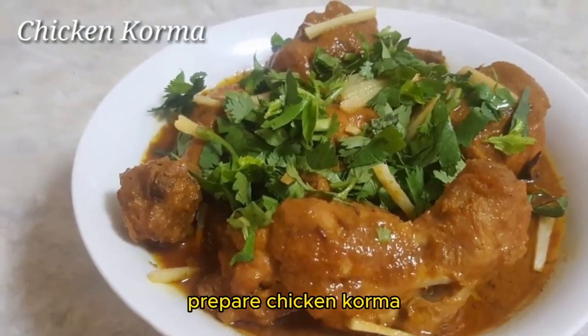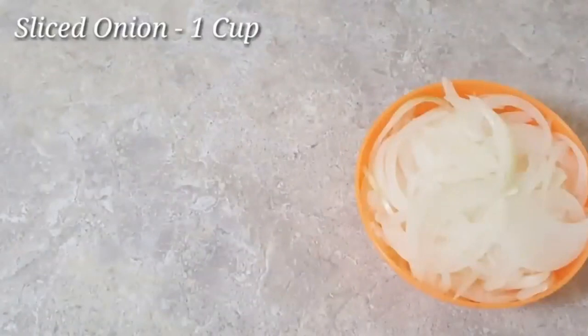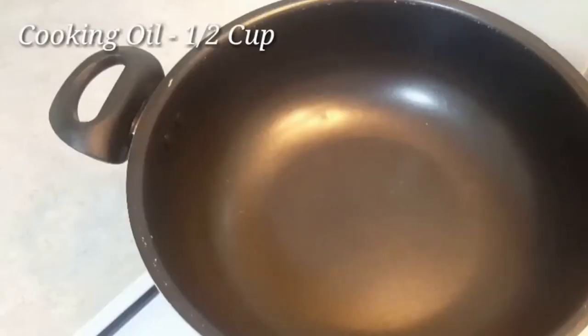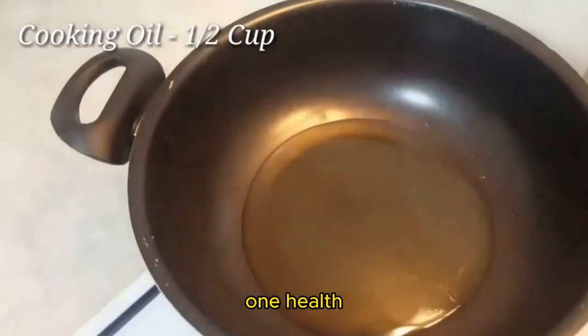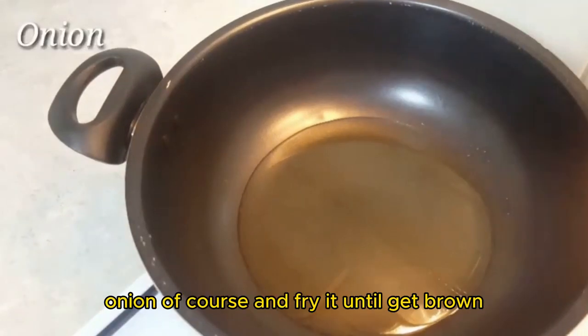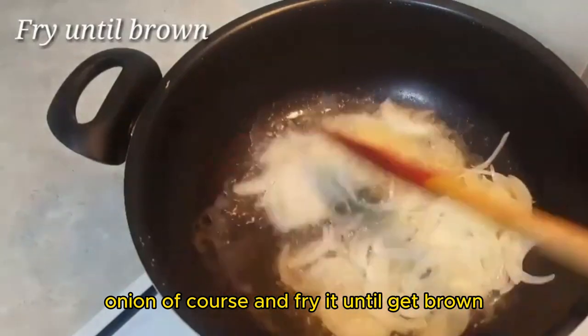Let's prepare chicken korma. Slice one cup of onion and add cooking oil — one and a half. Add the onion and fry it until it gets brown.